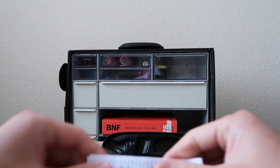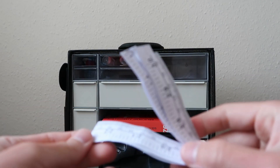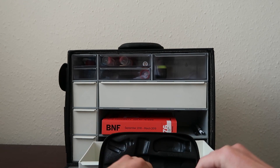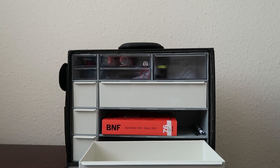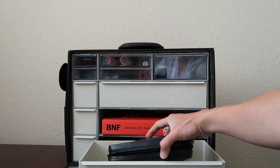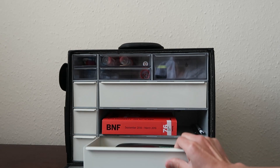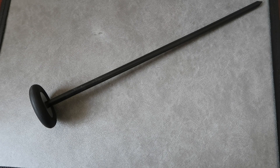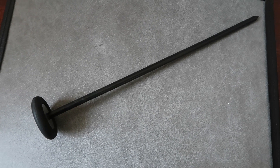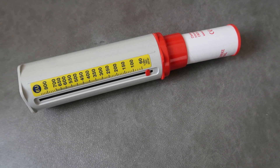I usually carry a tape measure just in case I need to measure a length or circumference. A tendon hammer is also important, especially if you're carrying out a neurological exam. And then a peak flow meter.